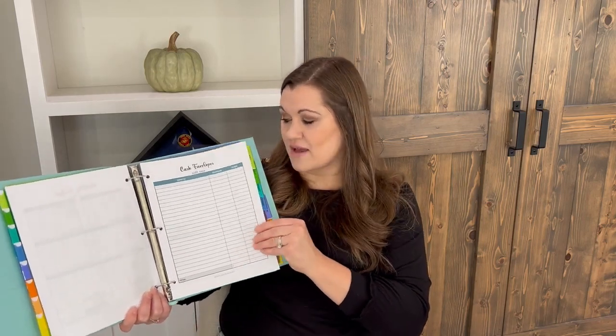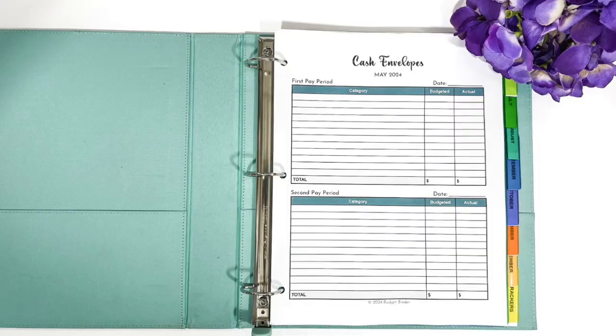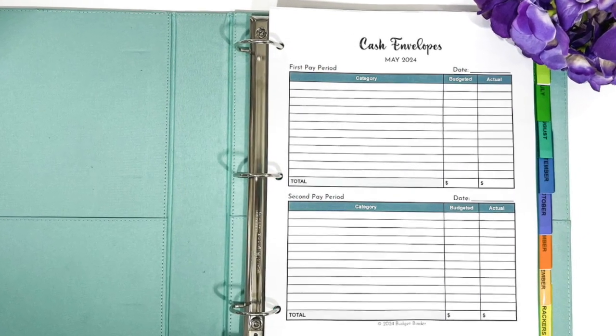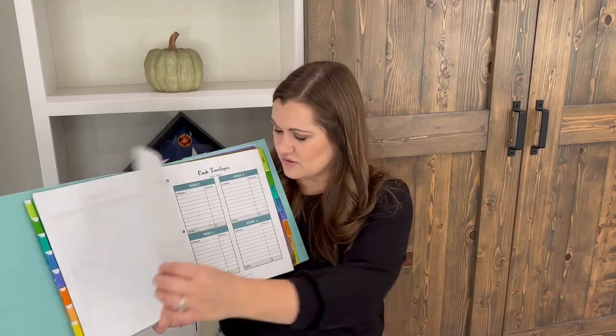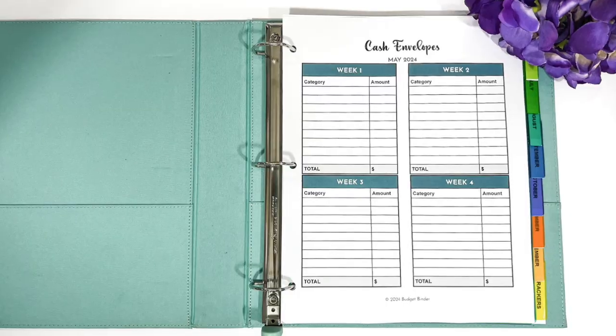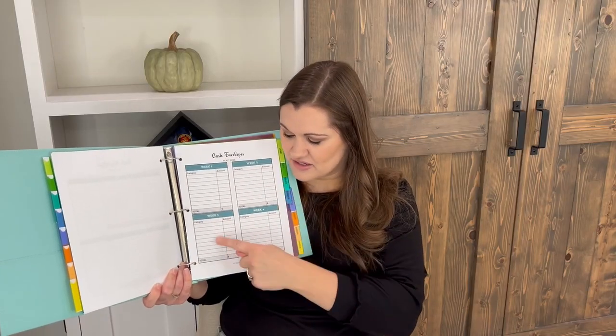Now we're getting into cash envelopes. If you're a cash budgeter and you like to allocate money to cash envelopes for spending — groceries, gas, personal spending — then you'll want one of these cash envelope forms. The single-section form works if you're doing cash envelopes once a month. If you're using the bi-weekly budget form, there's a version with two sections. And if you're using the weekly budget form, you'll want the weekly cash envelopes form that breaks things up into four paychecks.